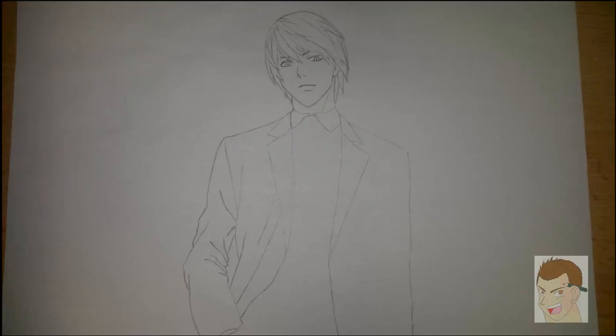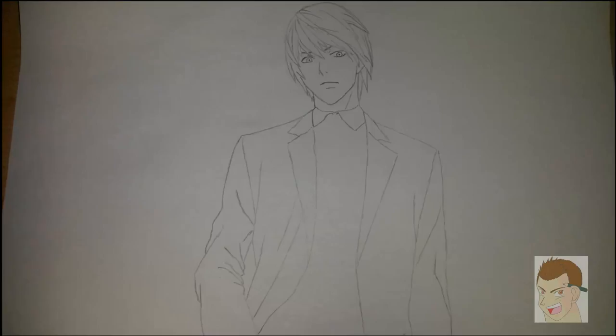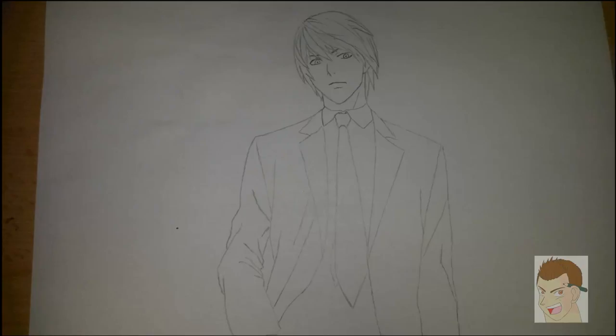The right arm is quite difficult to draw because he is holding his hand in his pocket. But on the other hand, the other hand is easy to draw. So adding his tie and more details to his blazer.